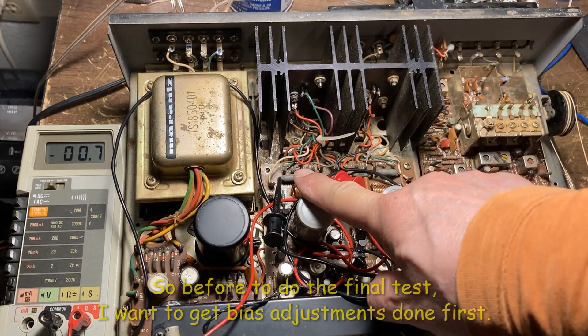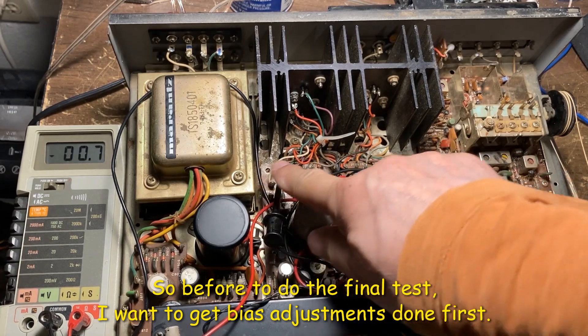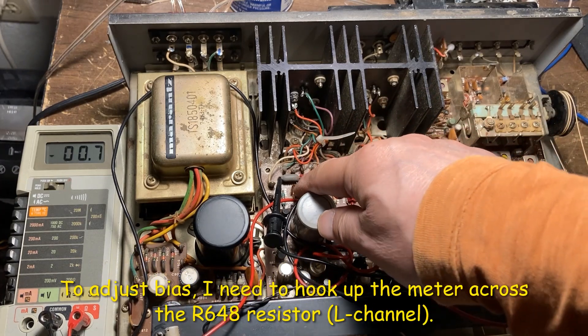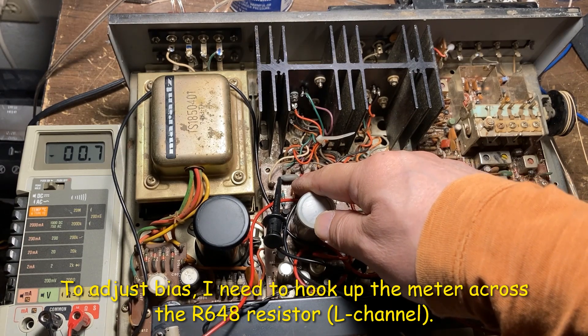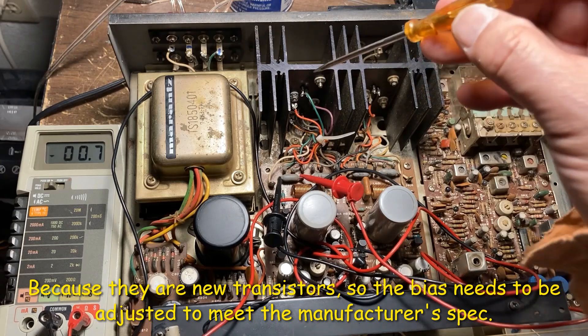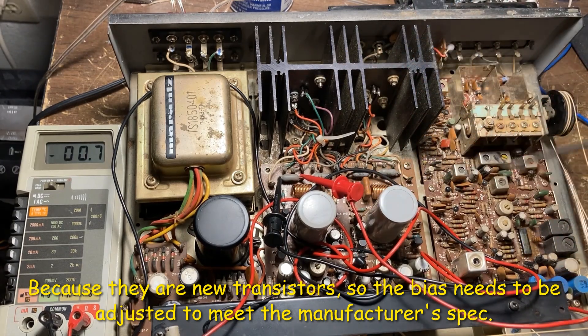Before the final test I want to get the bias adjustment done first. Right now I'm hooking up the meter across resistor R648. Because this is a new transistor, I need to get the adjustment done first. Okay, let me turn on the power.